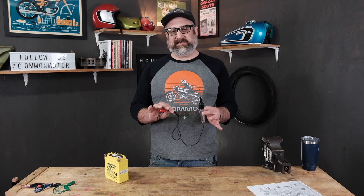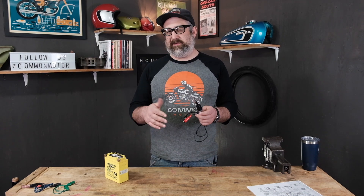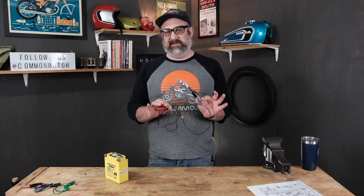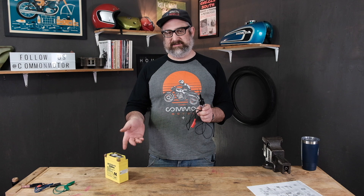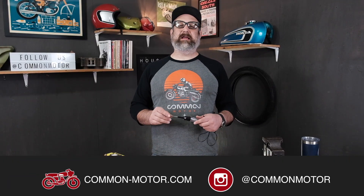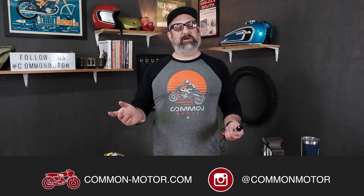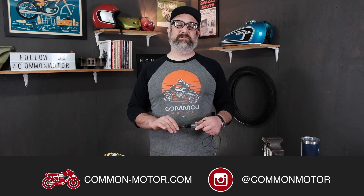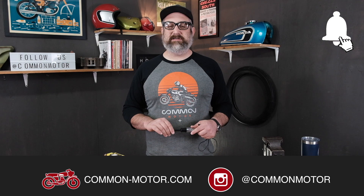So this concludes the lesson on understanding what is a test light. We're going to be doing diagnostic with it in some other videos, showing how we're going to use a test light in application on troubleshooting the bike. But it's important to understand the basics of this tool so we can get deeper into the electrical system. Once again, this is Brennan from Common Motor, common-motor.com on the internet. Make sure you follow us on Facebook and Instagram, subscribe to our newsletter via our website, and subscribe to this YouTube channel down below. Don't forget to ring the bell for future notifications, and we'll see you next time.